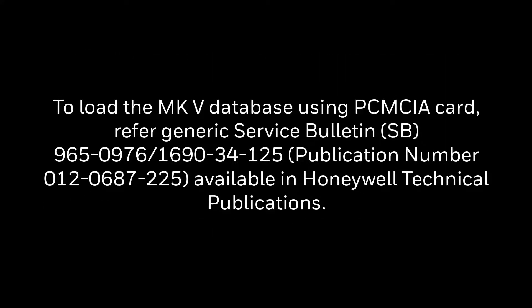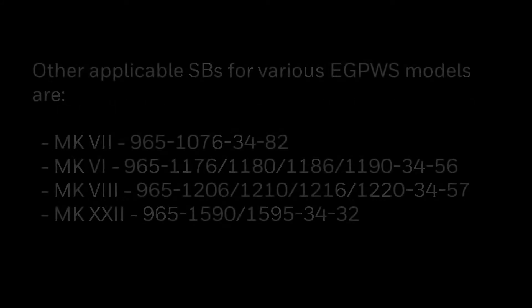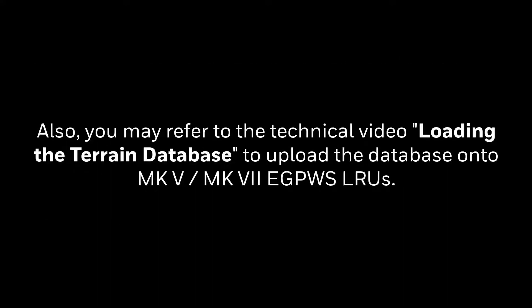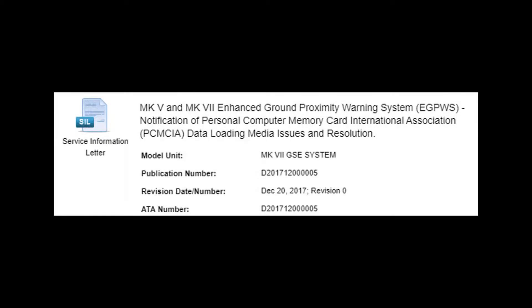To load the Mk5 database using a PCMCIA card, refer to the applicable service bulletin available in Honeywell technical publications. Other applicable service bulletins for various eGPWS models are listed here. You may also refer to the technical video on loading the terrain database for uploading the database onto Mk5 and Mk7 eGPWS LRUs. Note that some FMJ PCMCIA cards without a write-protect switch can cause data loading issues; please refer to the SIL available in technical publications for details and workaround.